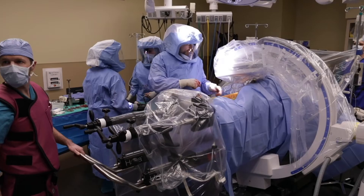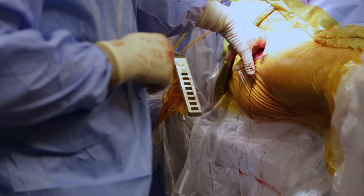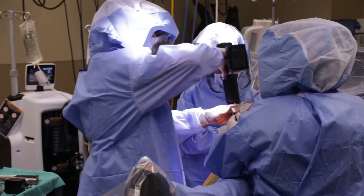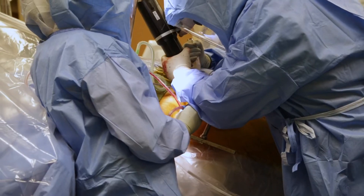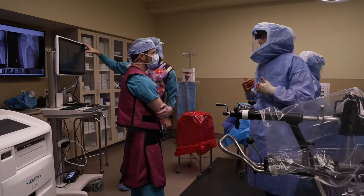The one trial analysis gives the surgeon the option of leg length and offset based upon implant modularity relative to the patient's anatomy. I then check the leg for instability by externally rotating the leg to 70 degrees and bringing the leg down to the floor. If the hip is stable, it will not come out anteriorly. The final implant can then be impacted and the final reduction is performed.